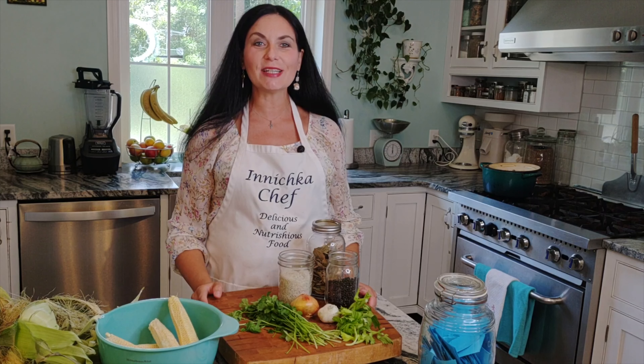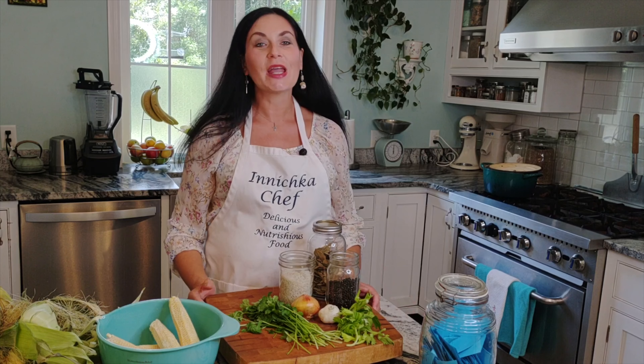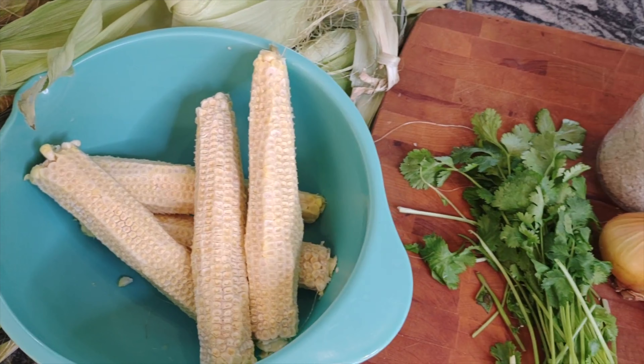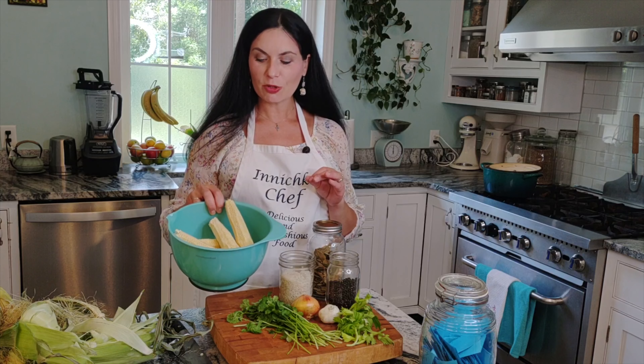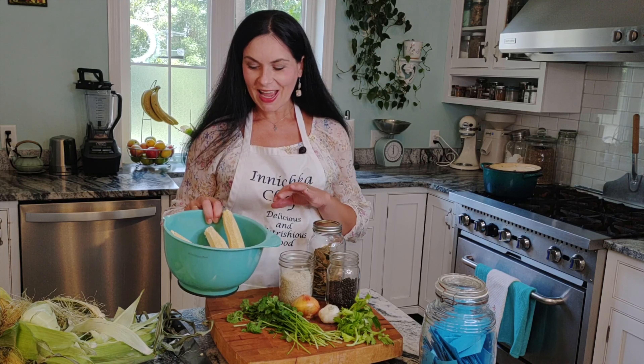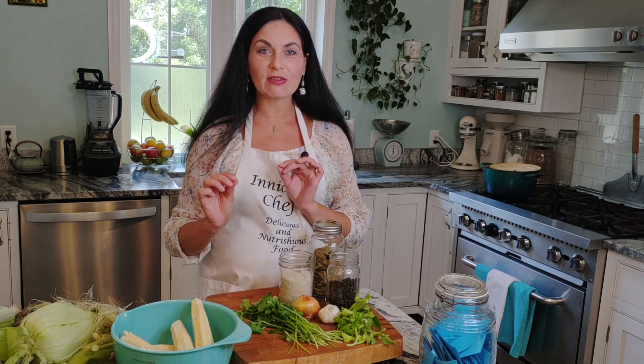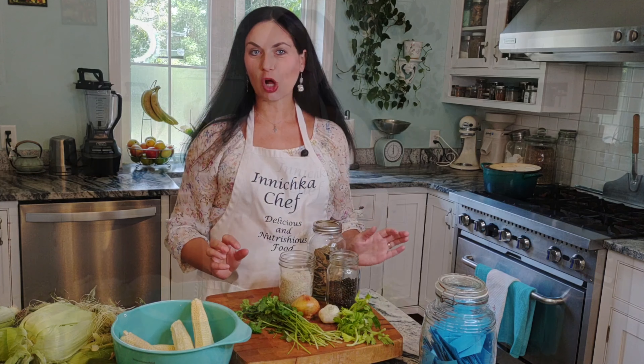Hello everyone, this is Inna with Inichka Chef and welcome to my kitchen. Today in this episode we are making vegetable stock — specifically corn stock. If you saw my previous recipe on how to make corn salad using raw corn, we saved those cobs and some husk, and today we're going to make a light, very fragrant, delicious stock.